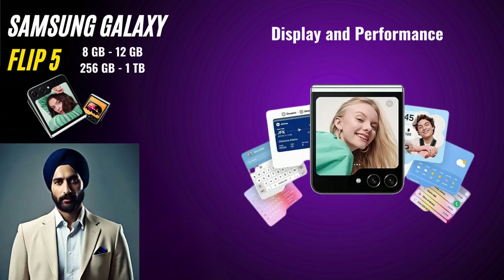Display and Performance. Unfolding the phone reveals a stunning AMOLED display that's crisp, vibrant, and immersive. The 120Hz refresh rate ensures smooth animations and scrolling, enhancing the overall user experience. Under the hood, the Galaxy Z Flip 5 is powered by a Snapdragon 8 Gen 2 processor and ample RAM in the range of 8GB to 12GB, ensuring snappy performance and multitasking capabilities. We do not think this phone will be used for gaming, but even if you use it, it won't disappoint.